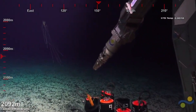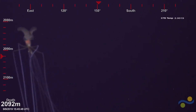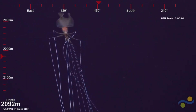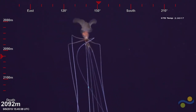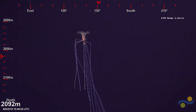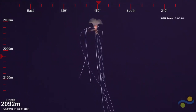Hello. Whoa, it's one of those squids. Magnetoothis — that's the genus. I don't remember the species name. So cool.